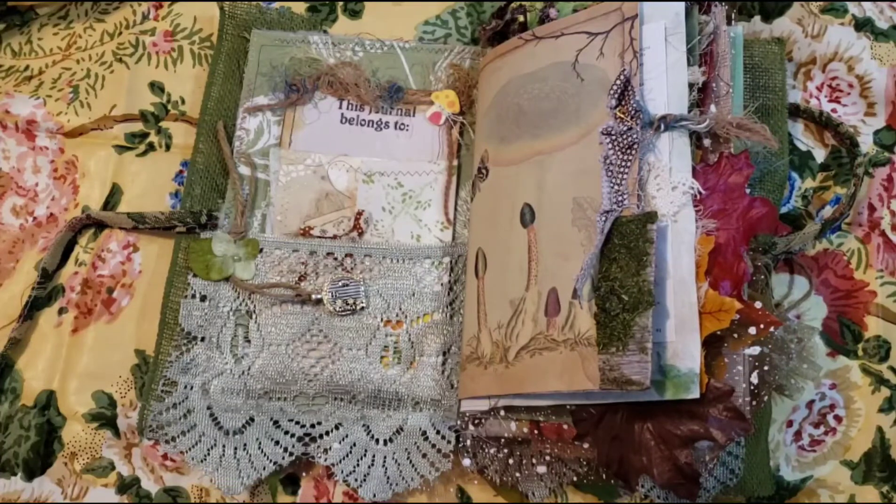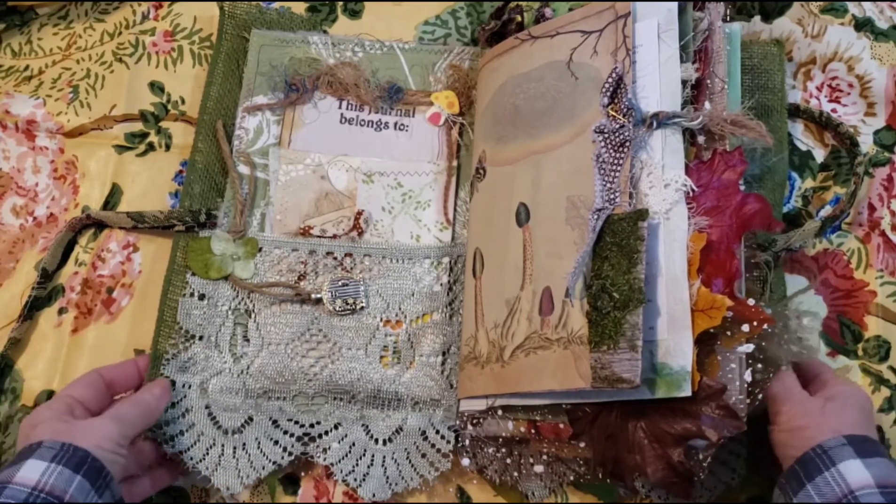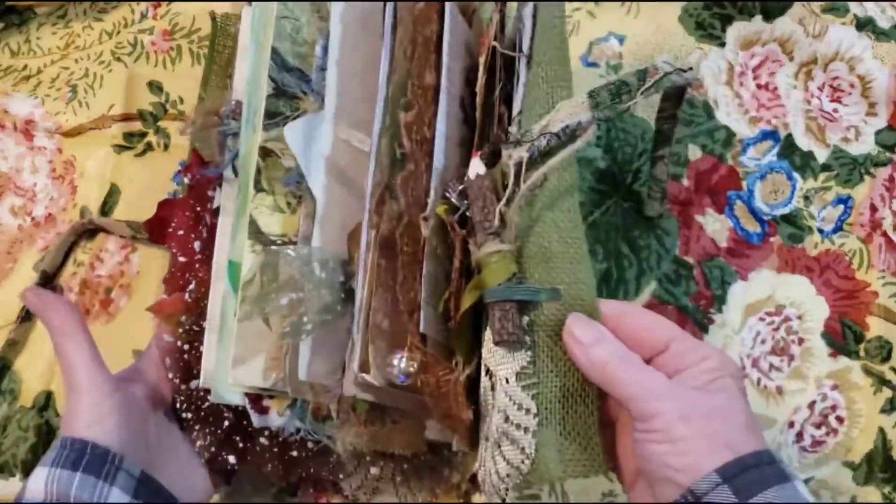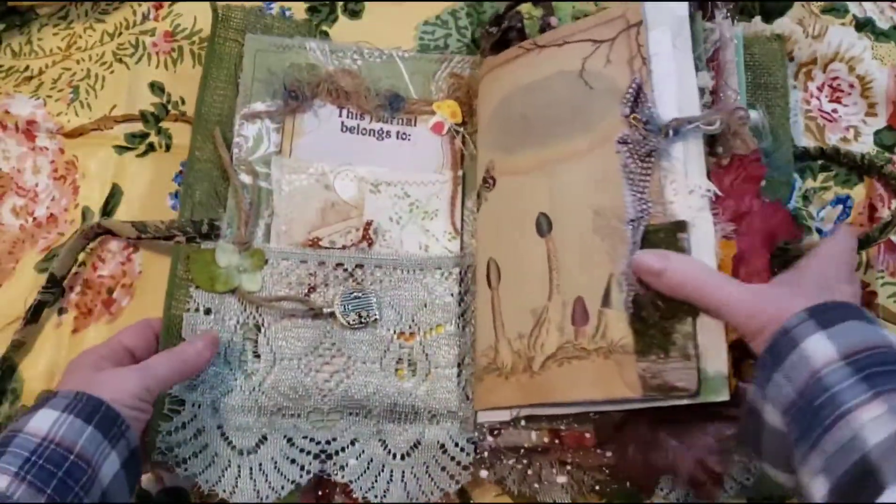My email will be in the description. And if I don't get contacted, I'll probably put some in my Etsy — pen to paper by Pam. All right, so let's start.